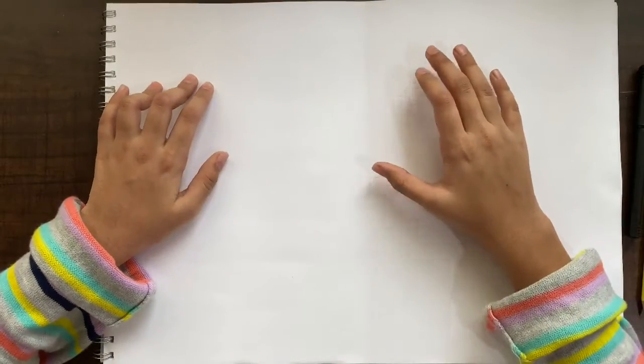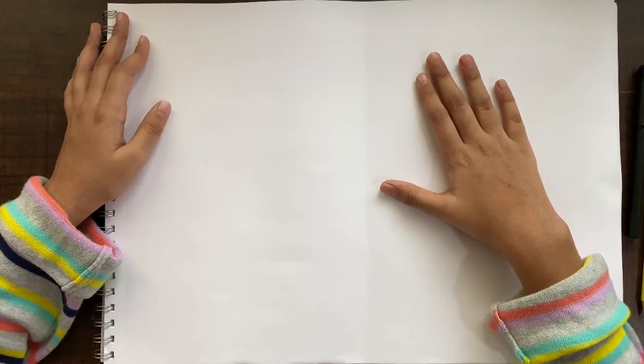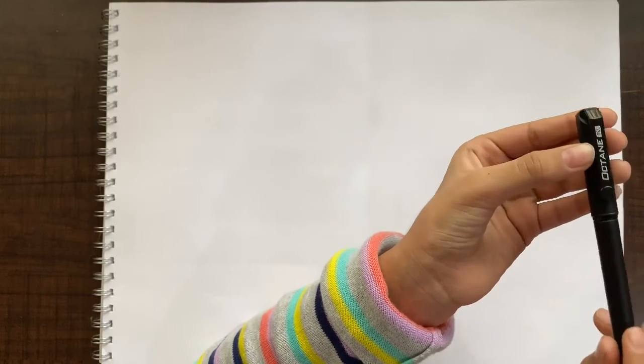Hello everyone, welcome back! Today we are going to do six mini and really cute flower doodles. For the materials you will need a pencil, a pen — I'm using an Octane gel pen, but you can use any sketch pen, sharpie, or marker you wish to. You will also need a sketchbook or a piece of paper, and an eraser.